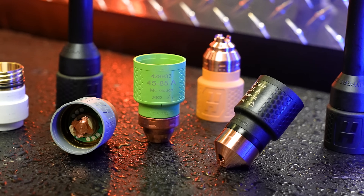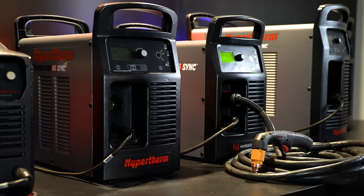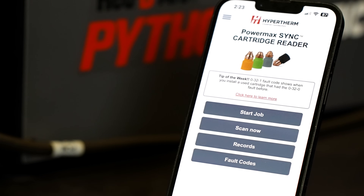Say goodbye to traditional multi-piece consumables and hello to single-piece cartridges. Red Airx's line of plasma cutters now incorporates SYNC technology, making our plasma cutters more efficient, simpler, and smarter.